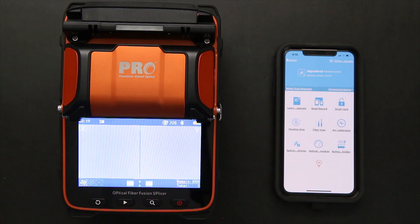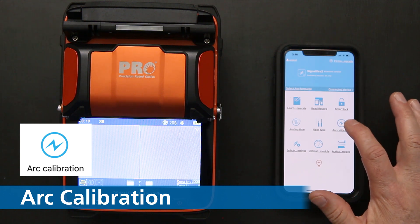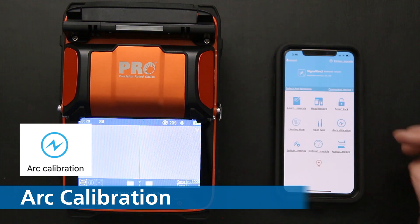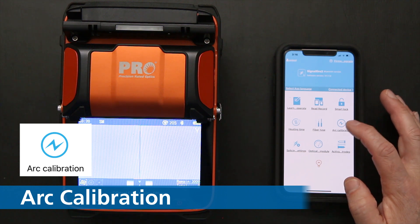The other thing you need to do each morning is an arc calibration. I'm not going to do one in this video — we've covered it in other videos — but you should always do an arc calibration because it accounts for humidity, temperature, pressure, and elevation where you're splicing. The splicer adjusts those conditions to get you the best splice. If I click on arc calibration, it walks you through the process and prompts you to input fiber. Arc calibration is done through the app.